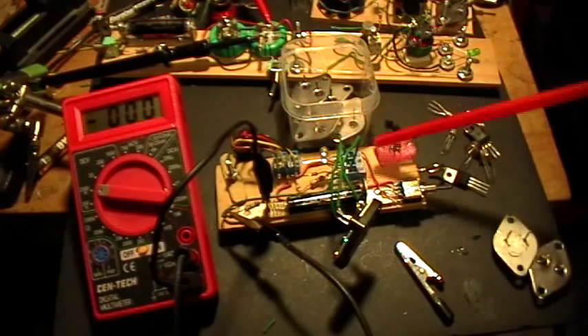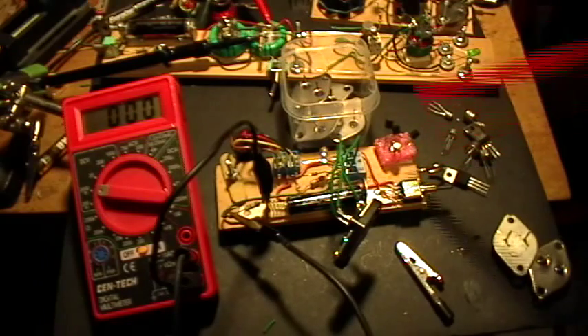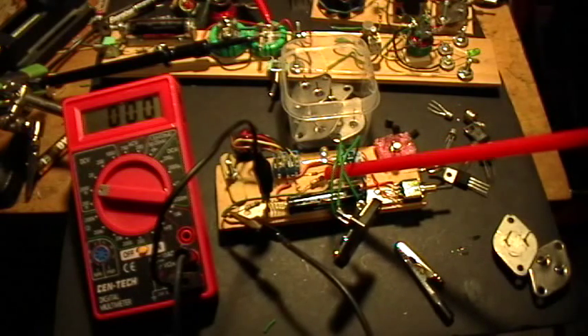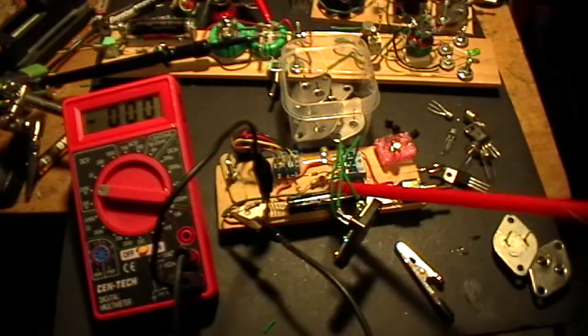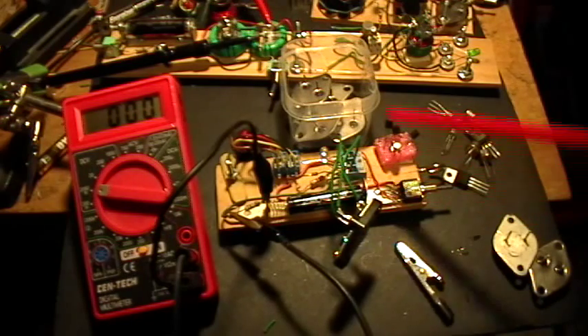What I have here is my Joule Thief testbed. This is a standard wired Joule Thief — there's nothing special about it. The only difference is that I've replaced the normal base resistor with a 1N914 diode. Everything else is standard.